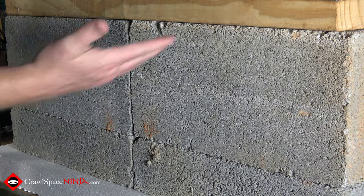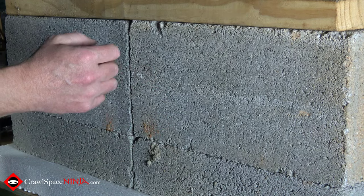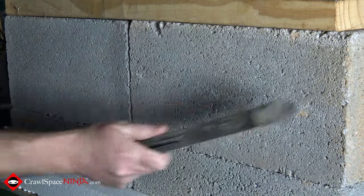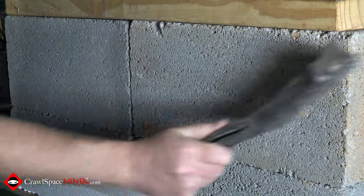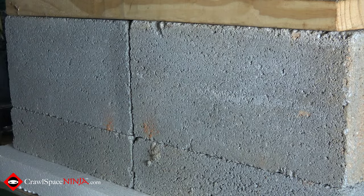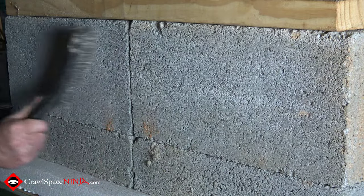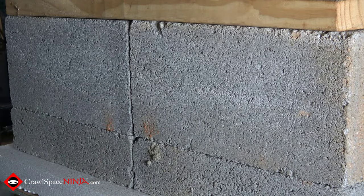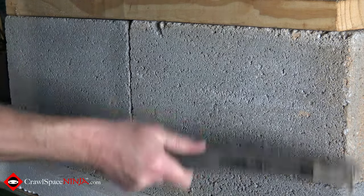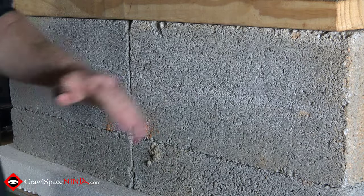Before actually getting started, what you have to do is prepare the cinder block for the butyl tape. Take your scrub brush and knock off all the loose pieces so that you are getting good adhesion. Even if this is brand new cinder block, it's still going to need some things knocked off of it. You don't have to go crazy — just knock the loose stuff off so that the butyl tape can adhere better.